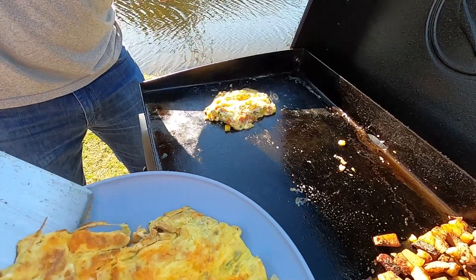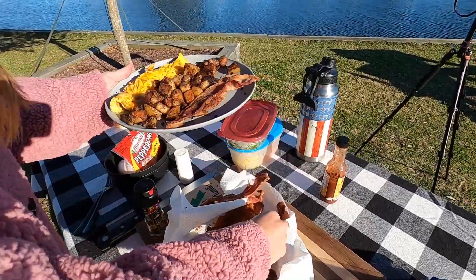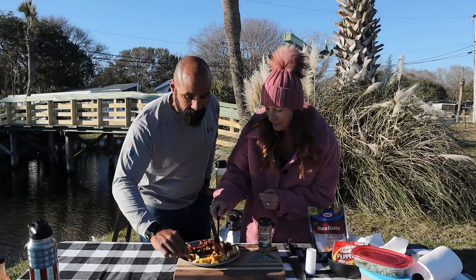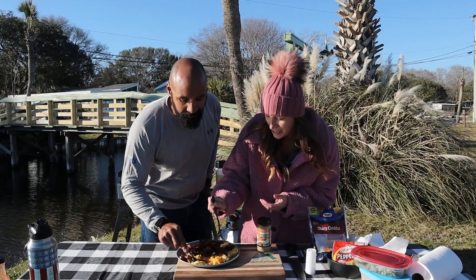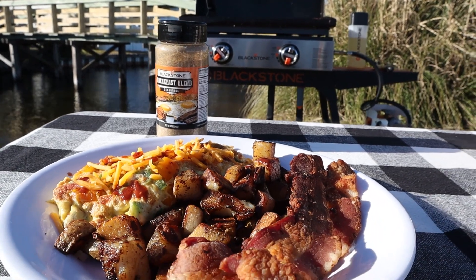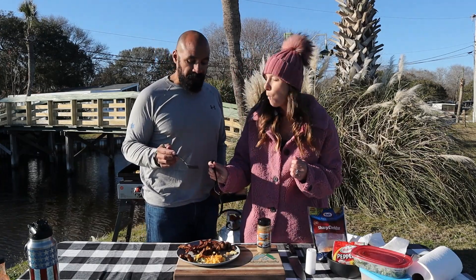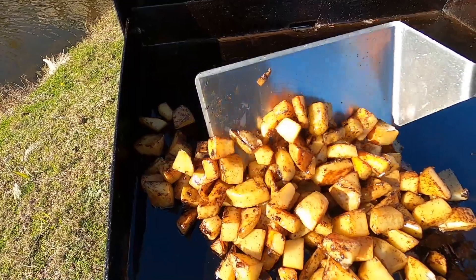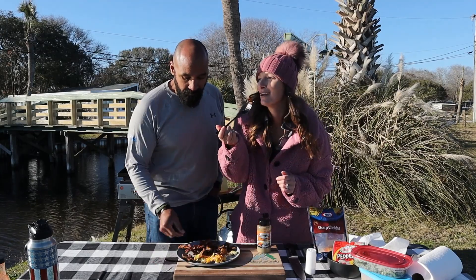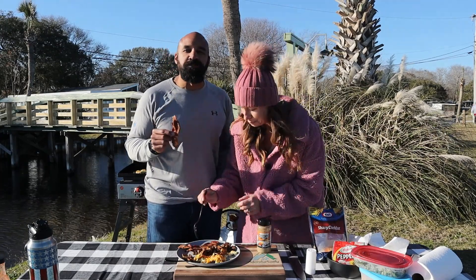The omelet is looking just about done, so let's pull that off and get some of these potatoes and bacon ready. Everything smells so good! This is actually the first time we've used the breakfast blend, so I'm excited to see how that makes everything taste. Lots of good flavor, good texture — the eggs are fluffy. I love the breakfast blend seasoning. The potatoes are really delicious — so crispy on the outside, soft on the inside, absolutely perfect. Oh my gosh, this is delicious!